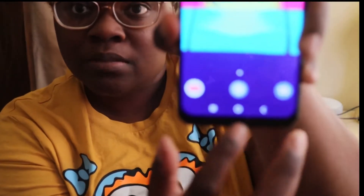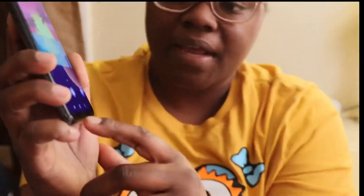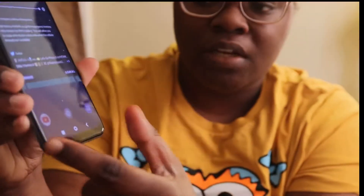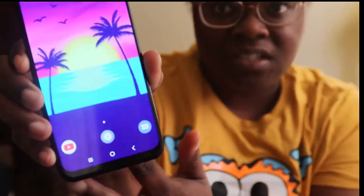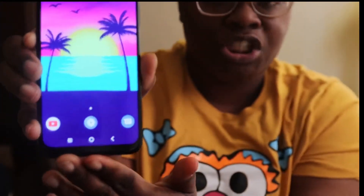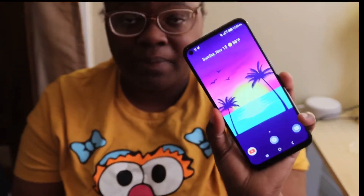lot smaller than it is. I don't like how long it makes it look — it looks like it has a chin down here. I wish they could have made that smaller, or at least brought the screen down more to cover that up, to make it look like it's full screen instead of having a little chin down there. So that's one con.